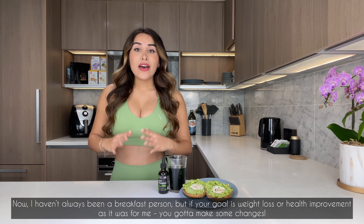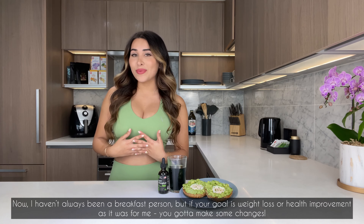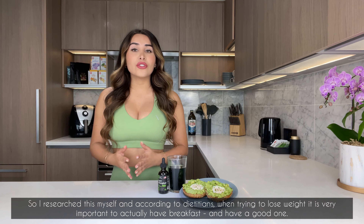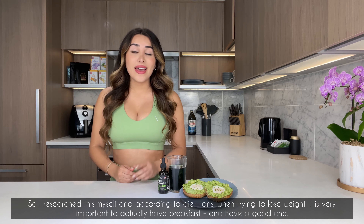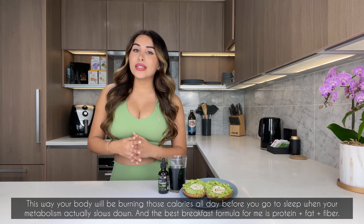I haven't always been a breakfast person, to be honest, but if your goal is weight loss or health improvement — as it was for me — you've got to make some changes. I researched this myself, and according to dietitians, when trying to lose weight it's very important to actually have breakfast, and a good one. This way your body will be burning those calories all throughout the day, before you go to sleep when your metabolism actually slows down.